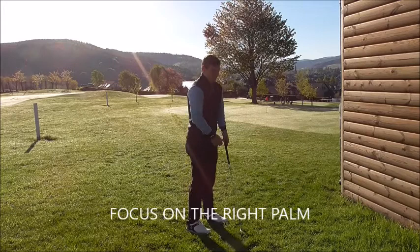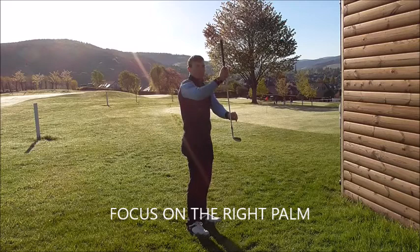That makes the club work above the golf ball too early, instead of the club hitting the ball then the turf — it should be ball then turf.